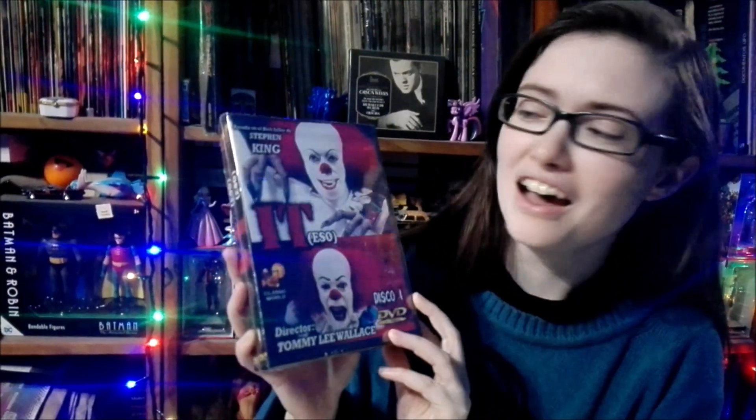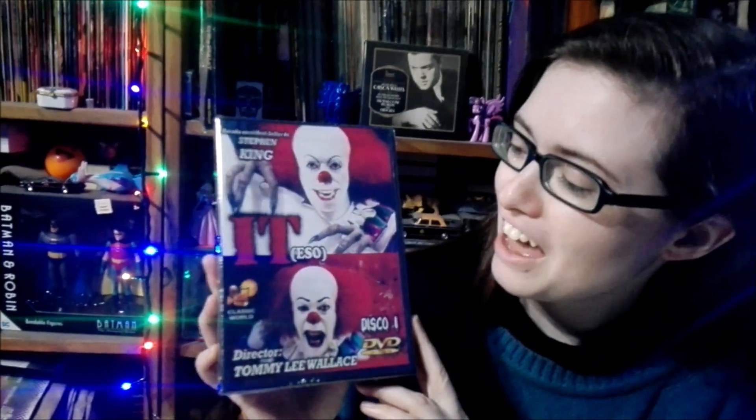Hi guys, welcome back. Today we're going to be doing a brand new unboxing, but today is a little bit different. Today we're going to be unboxing this two-piece collection of the original IT. It's a two-DVD miniseries that my husband is very excited about.